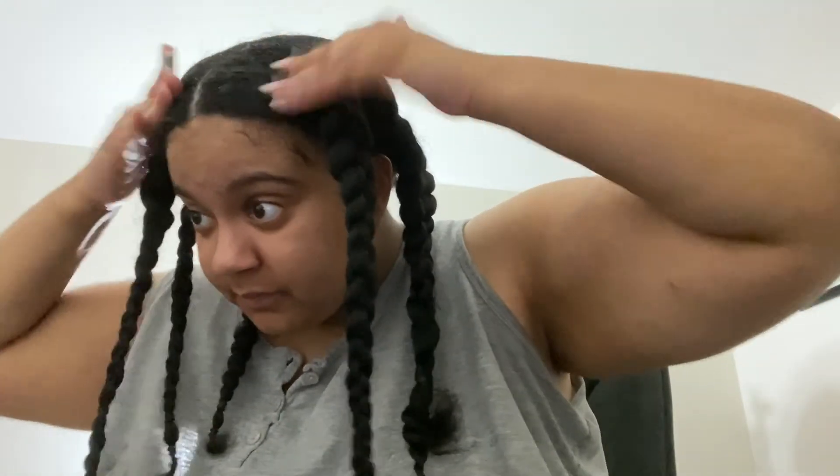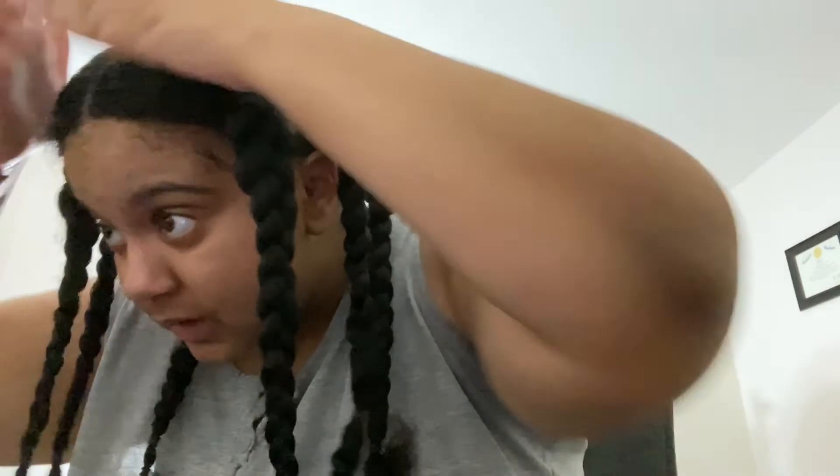I'm going to throw some of this on my scalp — that's what I'm doing, that's how I'm going to do it because it's not going to get better. I'm just going to take some of this and rub it on my scalp. It's still kind of wet but you see I'm so frizzy up there.